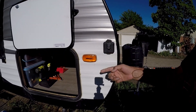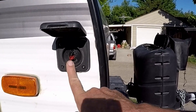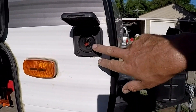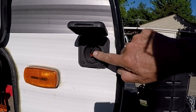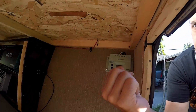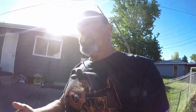I changed that up a little bit too. As you can see, that is not the OE connector - I went ahead and took the old one out and added some Anderson Power Pole connectors to it. These are available in 15, 30, and 45 amp. This particular one is set to 30 amp, which is rated at 20 amp, so we're good with that.